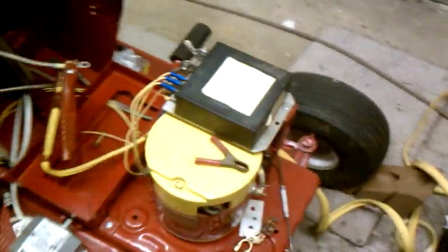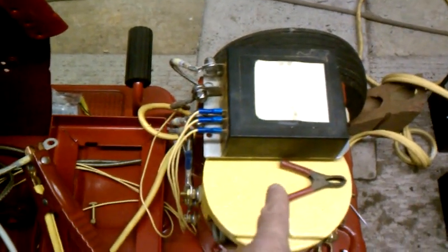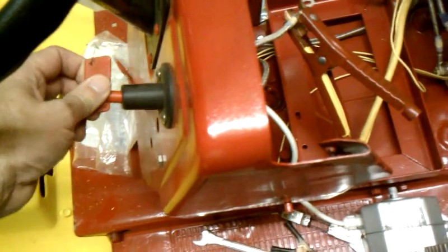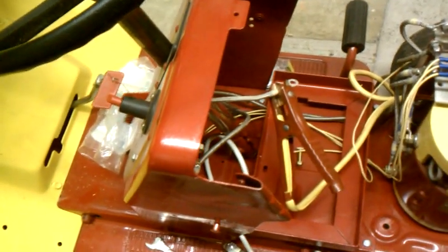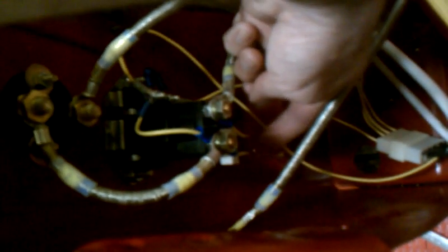Then there's the speed controller. To start this up, I'll take this switch, turn it on, and let it sit for about 10 seconds so that it can charge the capacitors in the controller through this little resistor. You can't hardly see it, but there's a little square resistor right there.